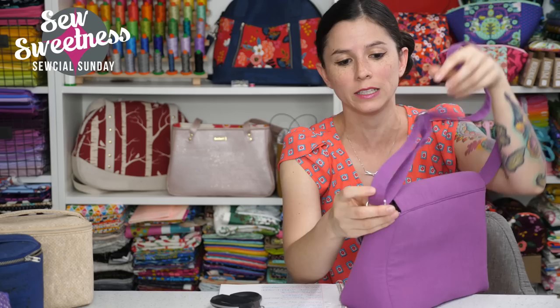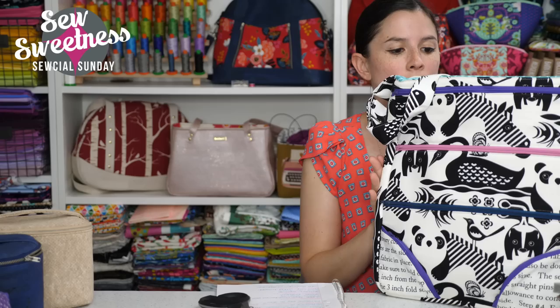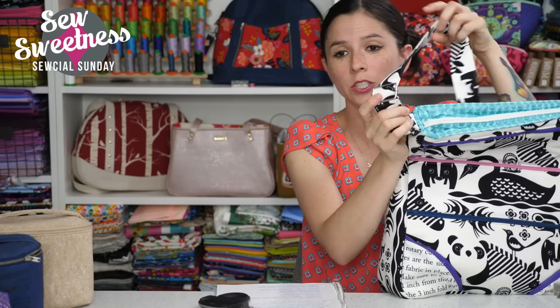Having an adjustable strap is a really nice feature in a bag and it's really easy to add. I also brought up the dot dot dash bag — this was designed by Samara Kaja for Timeless Treasures Fabrics. We're actually going to be doing a video for this particular bag in August. It's got that slider to make the strap adjustable.